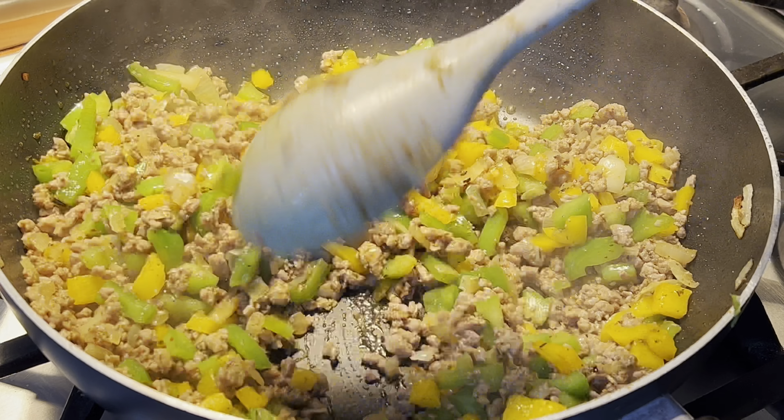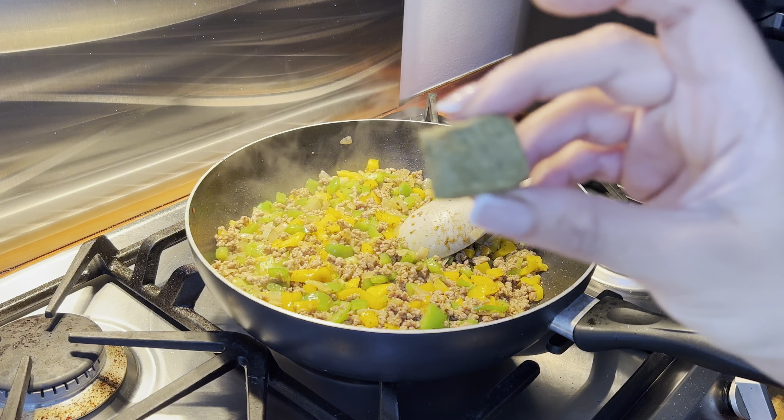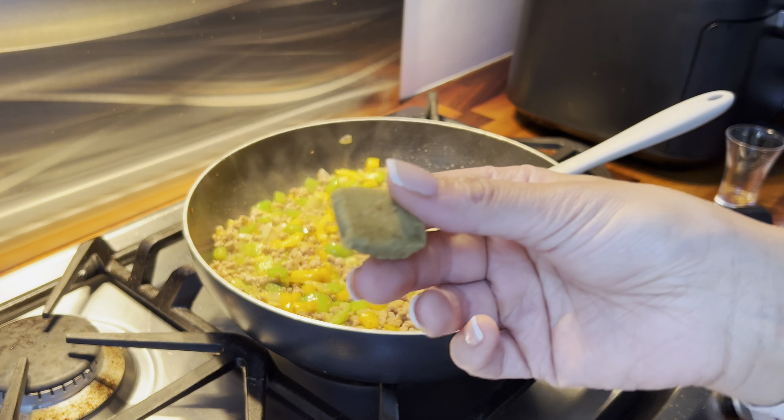Hey guys and welcome back to my channel and to another airfryer recipes video. So in today's video I am going to be sharing my lasagna recipe. Now this recipe is one of our favourites — my kids love it, my husband loves it and I absolutely love it as well.